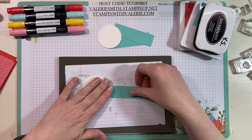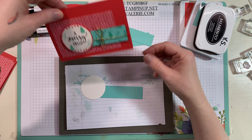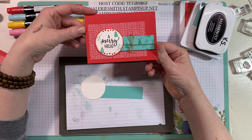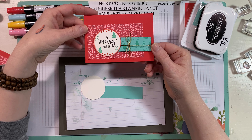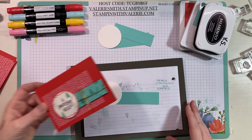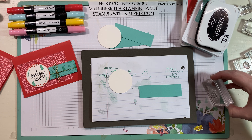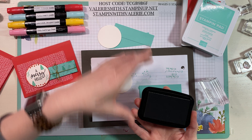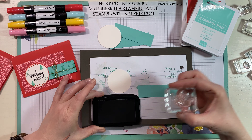For the first card — isn't that gorgeous? — we're going to use all the stamps from the A Merry Hello stamp set and use that sentiment on this one. So we're going to stamp A Merry Hello in Tuxedo Black Memento.